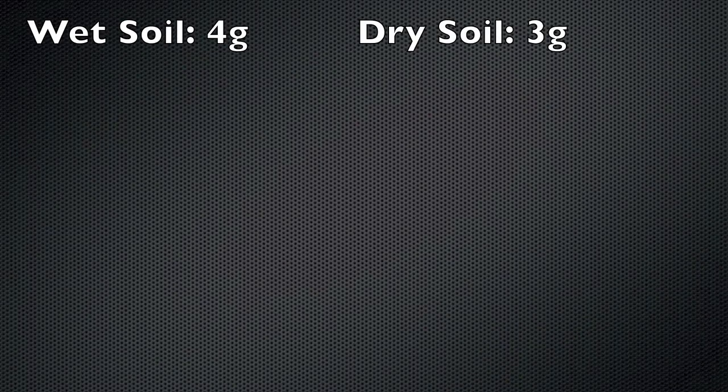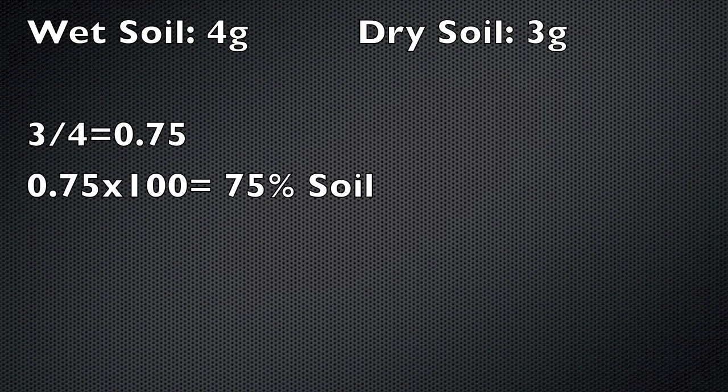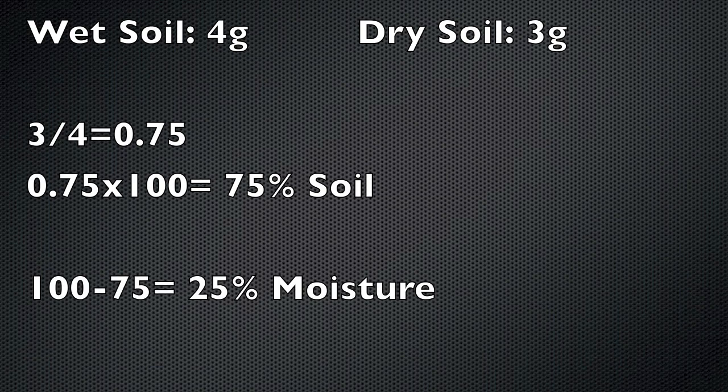The moisture percentage of the soil is determined by dividing the weight of the dry soil by that of the wet soil. Multiply the answer by 100 and that will give you the moisture percentage. Do this for each crucible containing soil. You may want to average the numbers to get an overall percentage.